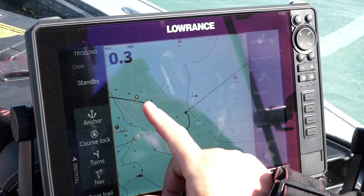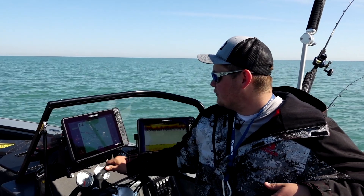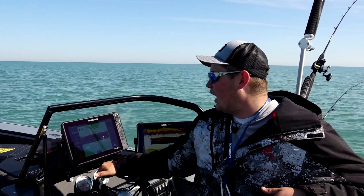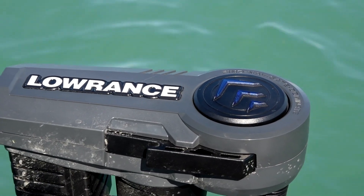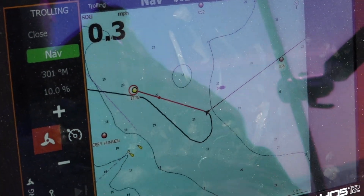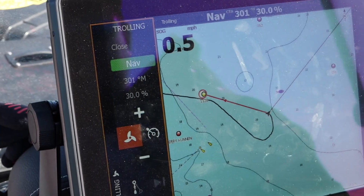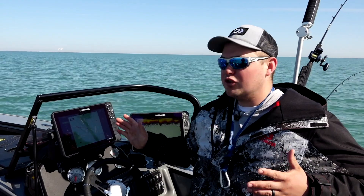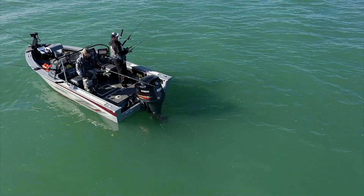The nice thing is on the Lowrance unit I can touch the screen, put it on go to cursor, and it's going to ask me if I want to engage autopilot mode — and of course yes I do. I can go to prop here because I like to use the battery percentage, and we've been doing about 30-35%. You can feel the boat turning right now and it's going to take me right back down the same course I was just on.